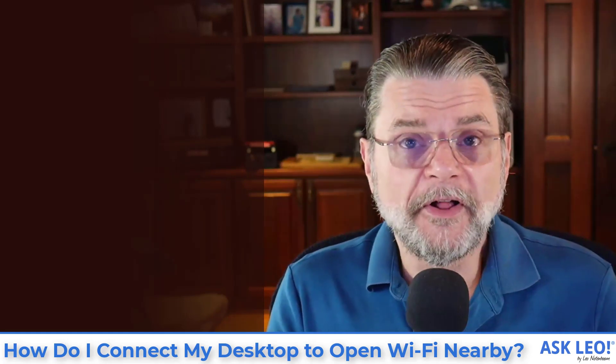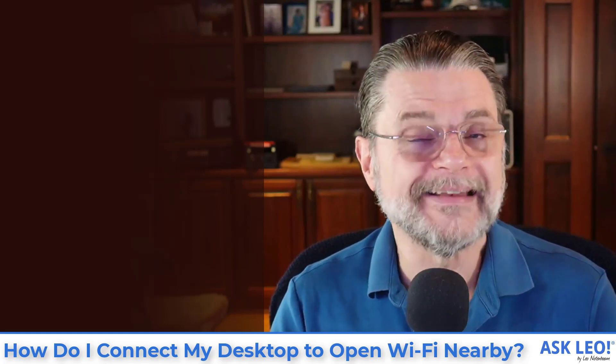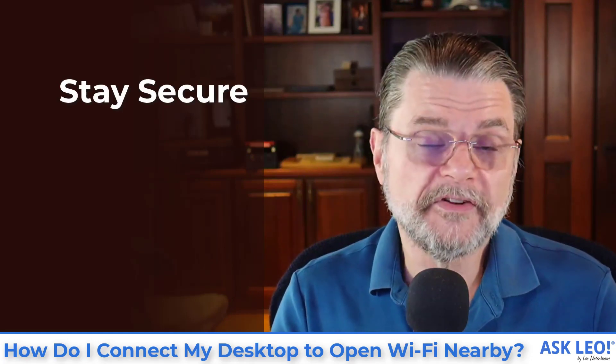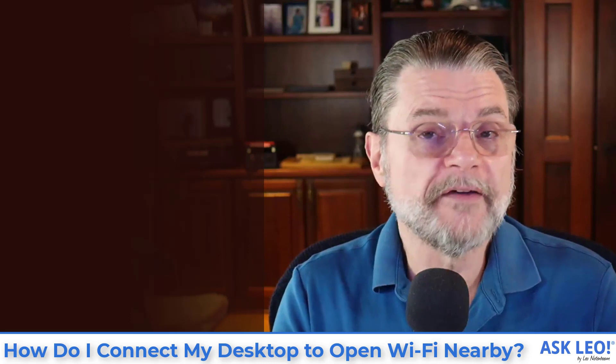But it's easily solved. Ask. That's all you need to do — ask the owner of whatever Wi-Fi hotspot you happen to find if you can use it. If they say yes, great, you're done. You might also want to take some protection in the form of a VPN, because you are using an open Wi-Fi hotspot and all that entails. But they said yes, so you have their permission.